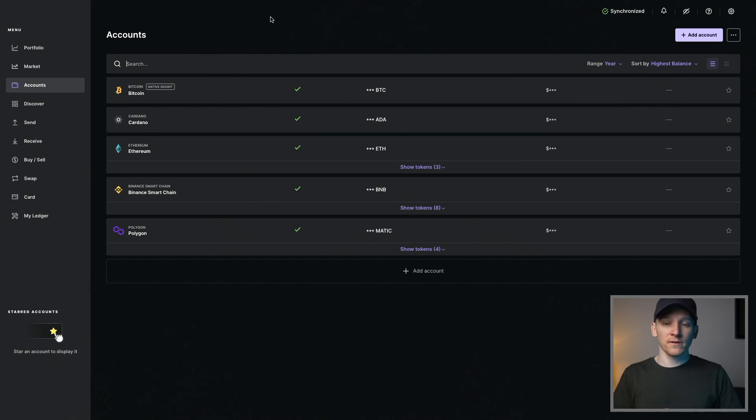I'll leave some links to deposit bonuses for Binance and some of the other exchanges I use in the description — if you want some extra bonuses, just make a deposit and they give you a bonus. Check those out if you want.